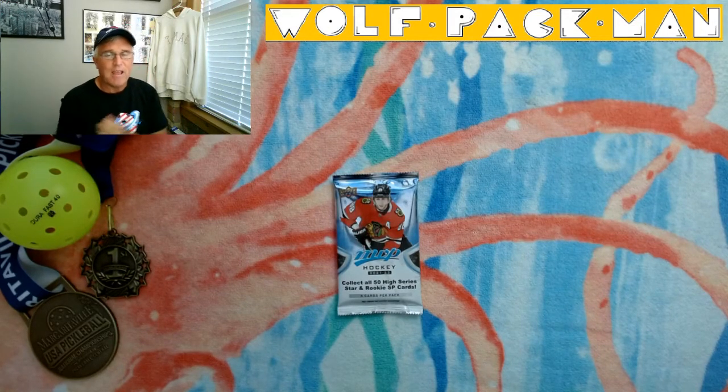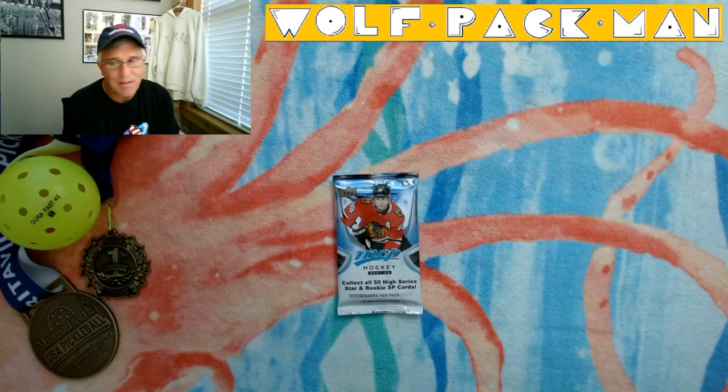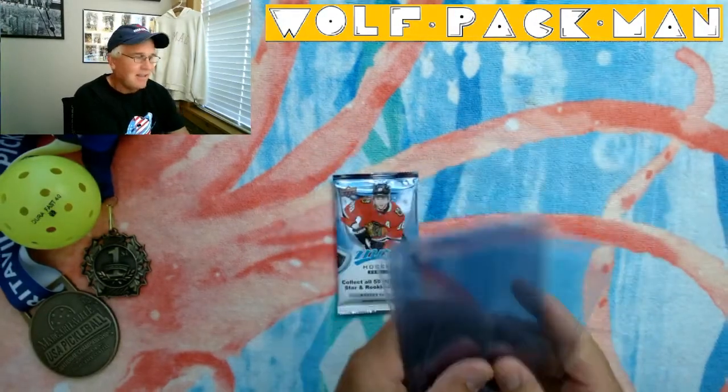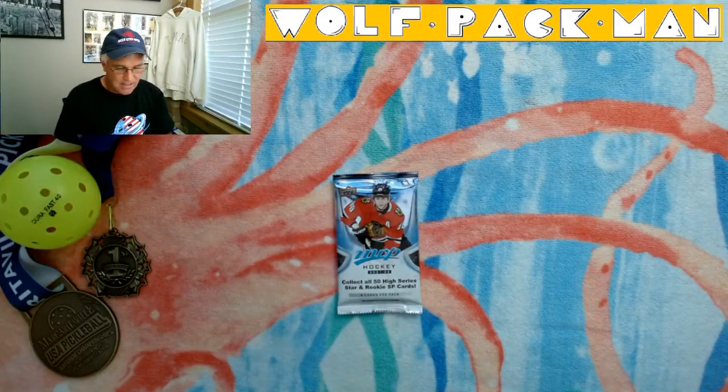I went to Fanfare, which is where I bought the majority of my 2,000 unopened packs that I started the year with. I went to Fanfare because I was basically picking up supplies for the cards that I find in these packs.